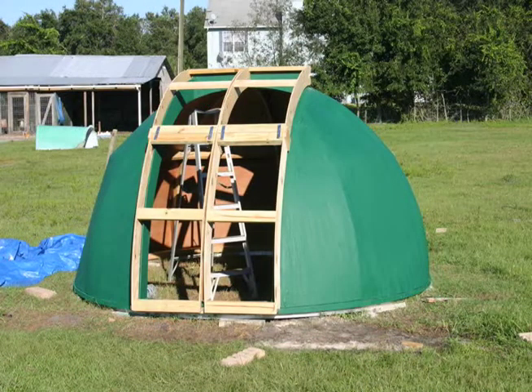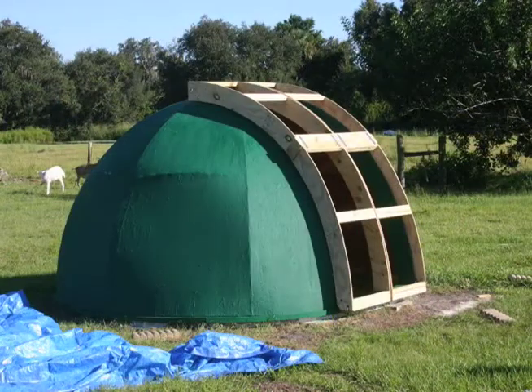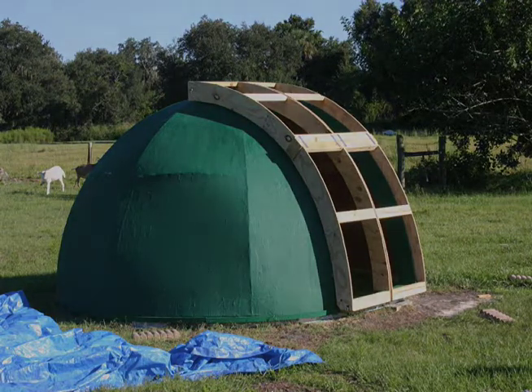Finally, I started assembly of the dome doors. They were held on by large rack slides. The doors themselves only weigh about 50 pounds. We'll see how these slides work over time.